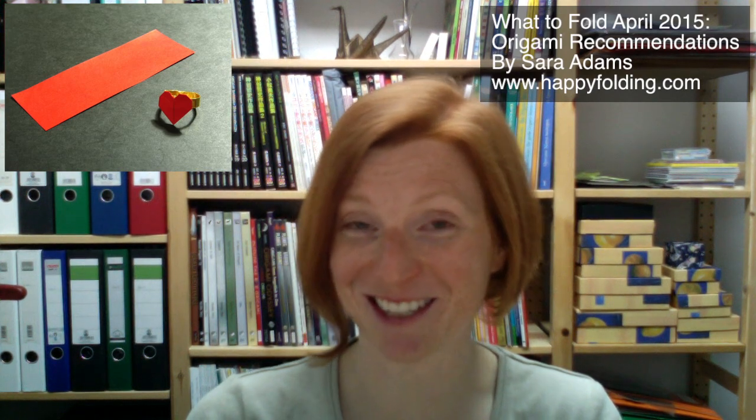Then I did a tutorial for the lover's ring designed by Frances Au. I actually did German instructions for that, but I also have subtitles for it. I love the ring, and I do suggest you check it out — it's absolutely lovely.